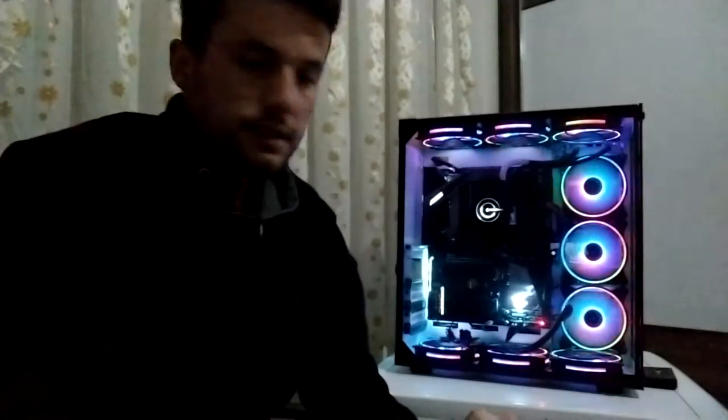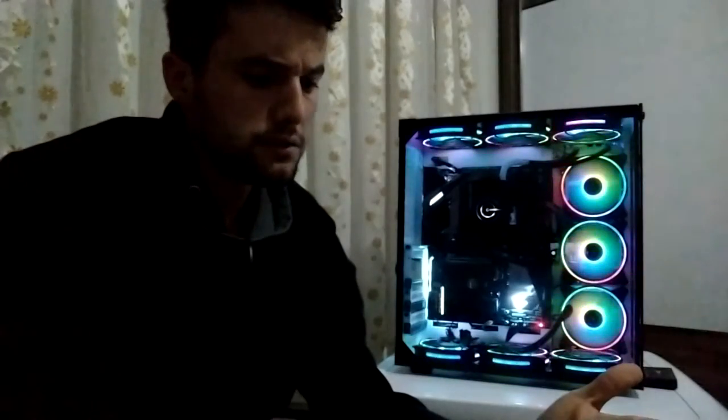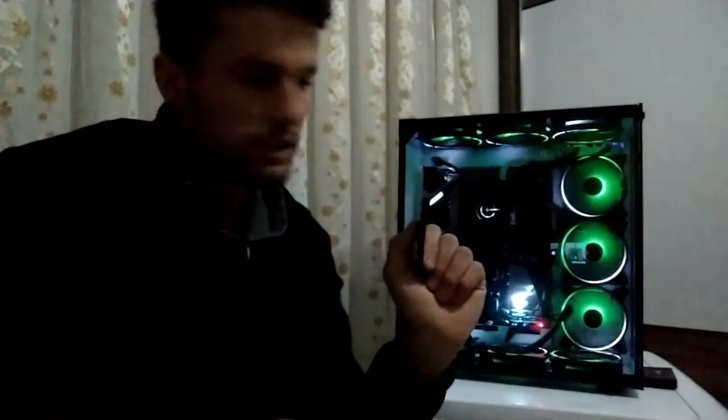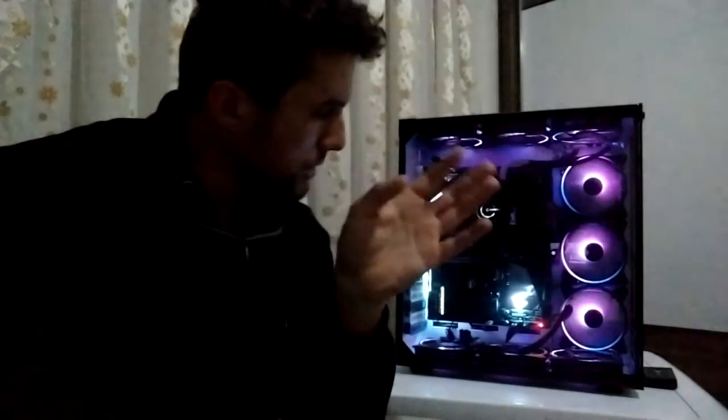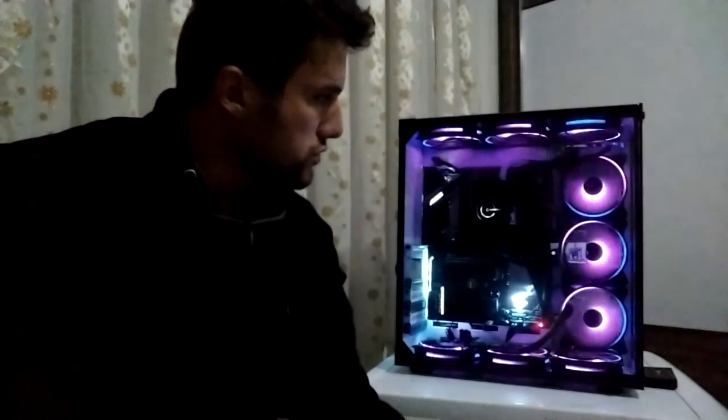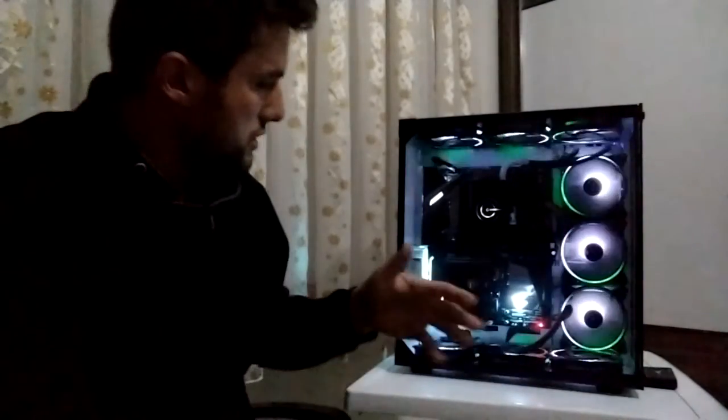Sistemimizi açtık. Birçok kişinin kasaların kasası, en güzel kasalardan biri diye bilinen GamePower Workway aslında birçok kişi tarafından bilinmiyor. Yurt dışında satılan Lian Li markasının PC-011 modelinin replikasını üretmiş bu kasa; GamePower bundan olabildiğince benzetmeye çalışmış.